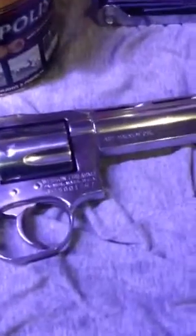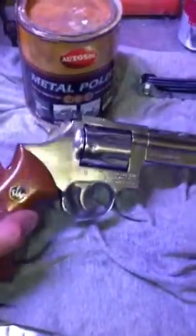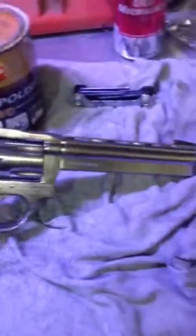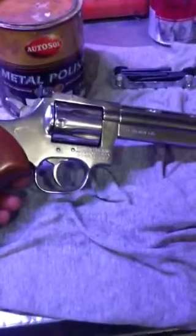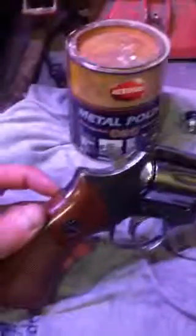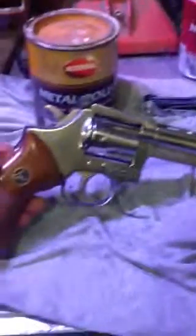I don't even think you can get this gun anymore. I heard that one of the factories that manufactured this gun burnt down, and they may not retool to make it again, so it might be hard to find. Not that it's going anywhere — this is going to go to my son. He's only six months old right now, so he's got a ways to go before he'll even be able to shoot it, so I'm going to enjoy it until then.